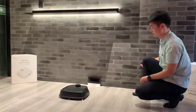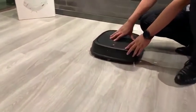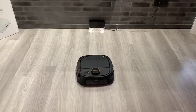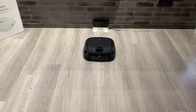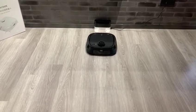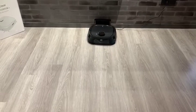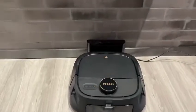Now, we plug the charger on. Press the charger button, making the robot match the charger station. Start charging.